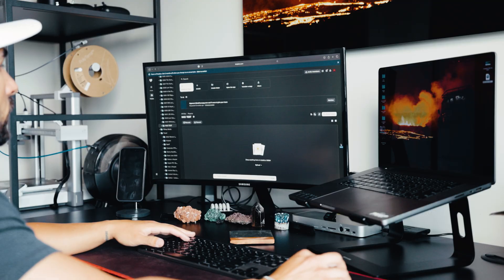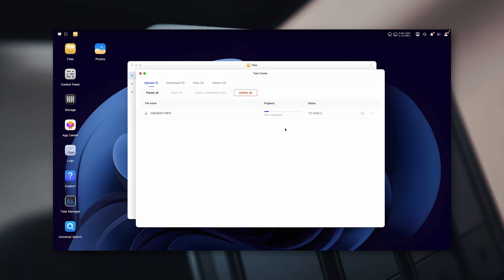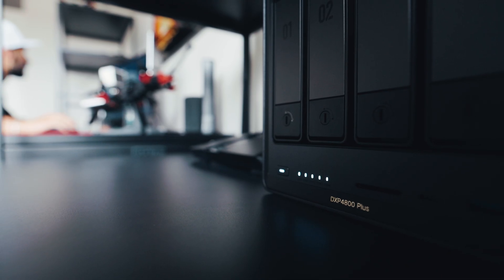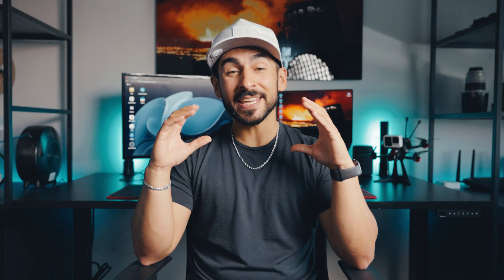Let's talk about speed. As a videographer, I'm always dealing with large volumes of content, which means upload and download speeds are very important. If I upload a 10 gigabyte video file on Dropbox, it can take anywhere from 10 to 45 minutes. But with this NAS system, I can upload it in under five. Powered by a 12th gen 5-core Intel processor, this thing can hit download speeds of up to 1250 megabytes per second.